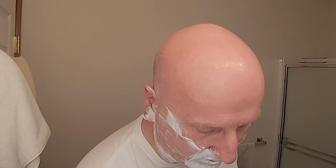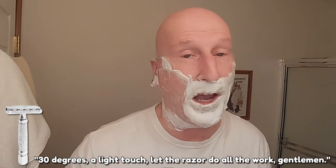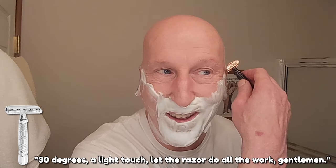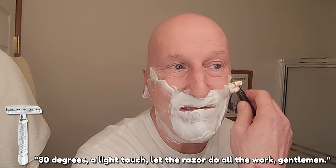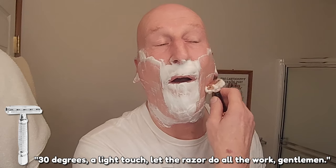We're going to set this down and heat up the Persona Platinum under some hot water. 30 degrees, a light touch — let the razor do all the work, gentlemen. That is smooth too — very, very smooth. I think it's a little smoother than the Comfort Coated, to be perfectly honest with you. Going back to the Comfort Coated now to finish up the neck.